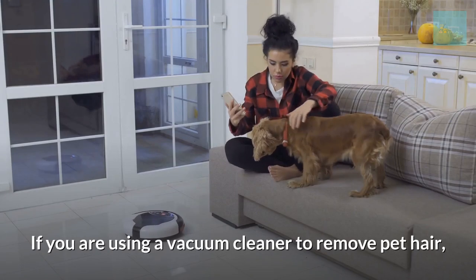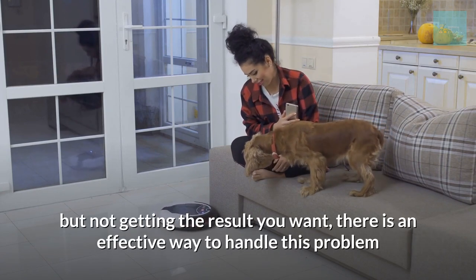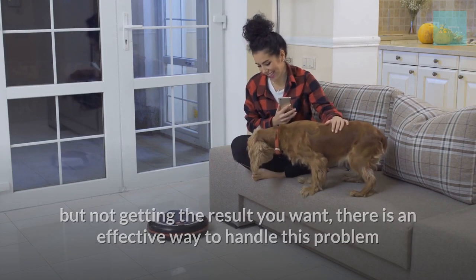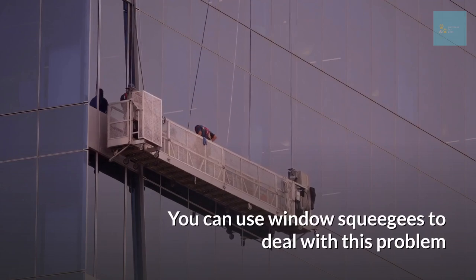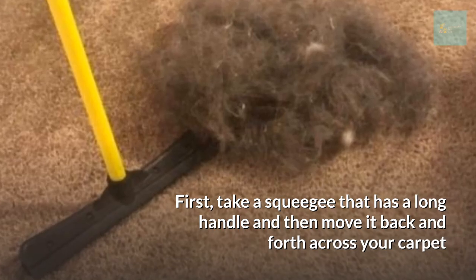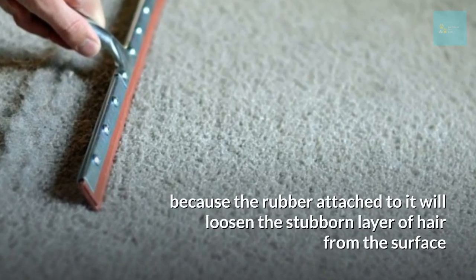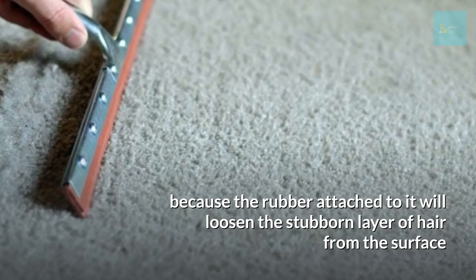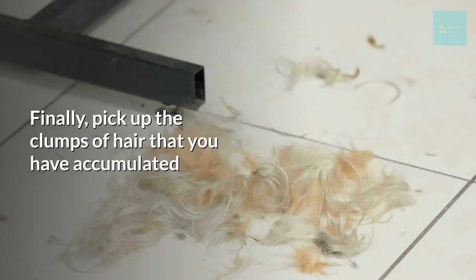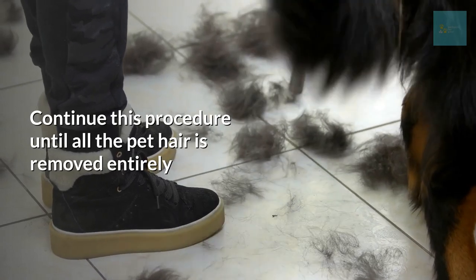Use window squeegees to remove hair. If you're using a vacuum cleaner to remove pet hair but not getting the results you want, there's an effective alternative. Take a squeegee with a long handle and move it back and forth across your carpet. The rubber attached to it will loosen the stubborn layer of hair from the surface. Finally, pick up the clumps of hair you've accumulated and continue until all pet hair is removed entirely.